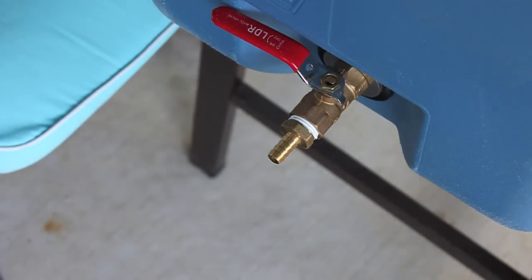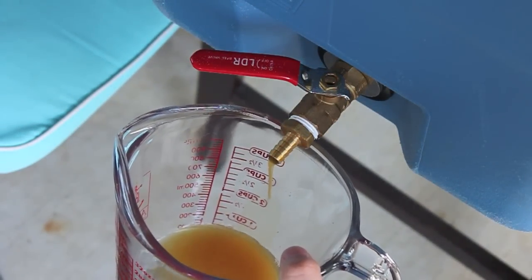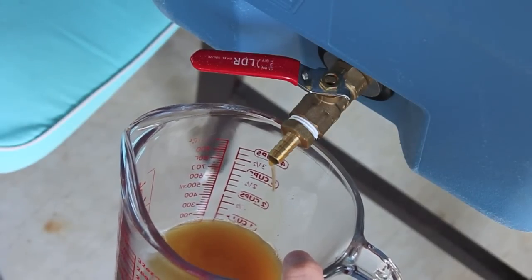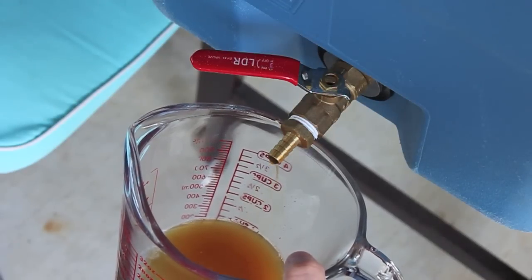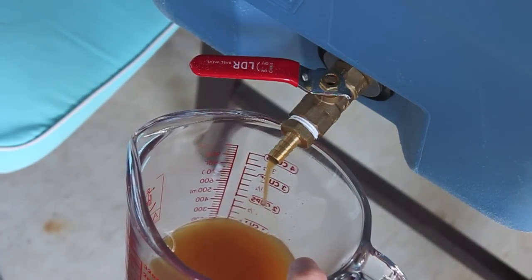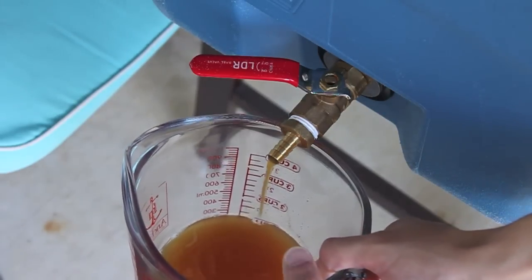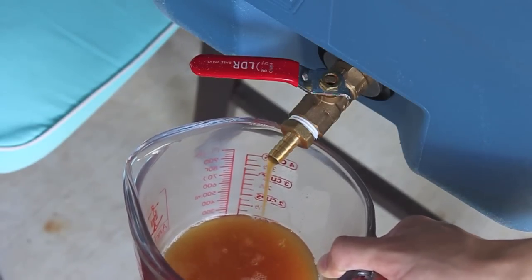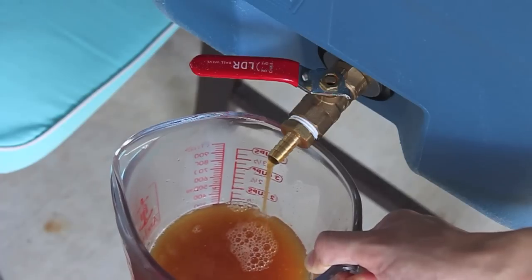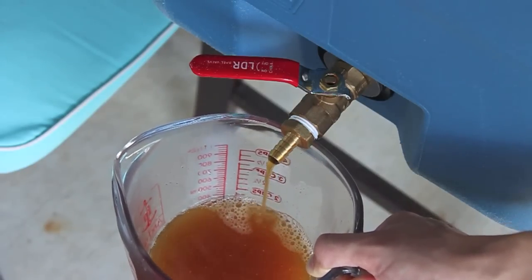Now we will begin the Vorlauf. We basically start collecting runnings nice and slow until they run clear. What we're doing is draining off any grain pieces that got within the stainless steel braid running through the middle of my mash tun, allowing the grain bed to compact around the outside with those grain husks — they act as a natural filter to prevent sediment from coming out into my boil. It typically takes three to four four-cup measuring cups worth to really get it running clear. Once we get to that point, we'll begin the sparge off into our boil kettle.